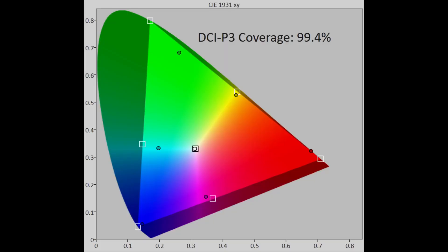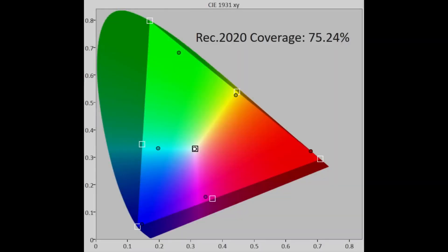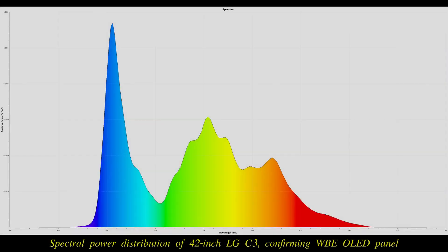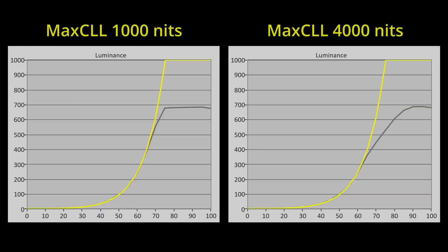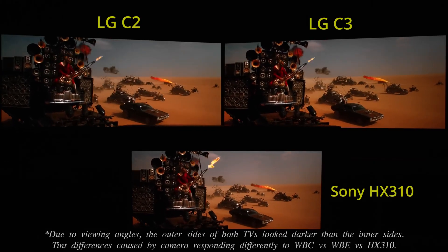DCI-P3 color gamut coverage came in at 99% in uv terms, whereas Rec. 2020 coverage was 75%, as expected from a WOLED panel supplied by LG Display. Just like other LG OLEDs over the past few years, the C3 adapted its tone curve to max CLL metadata to retain more specular highlight detail in HDR content containing 4,000 nit elements.